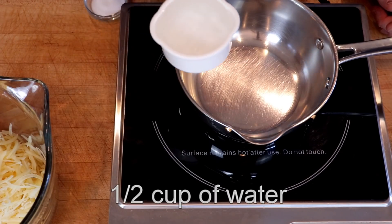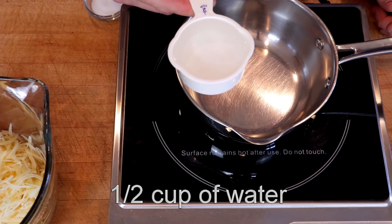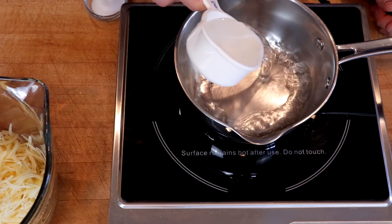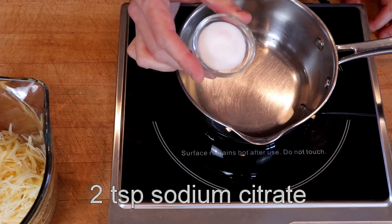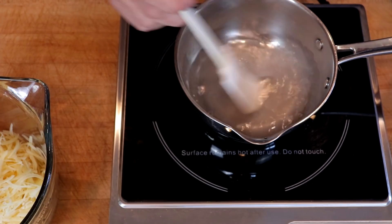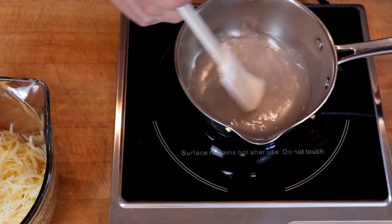To do this, we're going to use a cylindrical ice cube mold — the type that you use to create the ice cubes that go in your water bottle. And instead of using five cups of cheese, we're just going to use three cups of Emmentaler. Again, we're going to use one half cup of water, because Emmentaler is a drier cheese. Two teaspoons of sodium citrate. Set our burner to low and dissolve that sodium citrate.